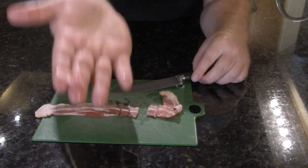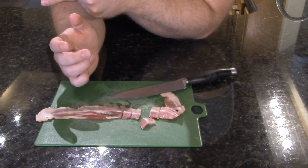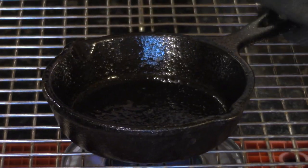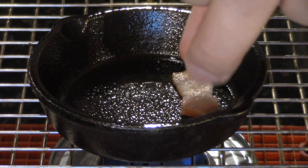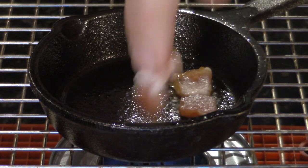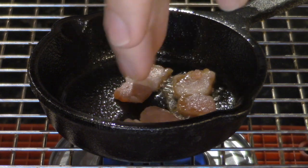We have our four slices here, about that big. We'll pop them in the pan — but first we're going to go ahead and spray the pan with a little bit of cooking spray. Alright, so we'll go ahead and put in the bacon.